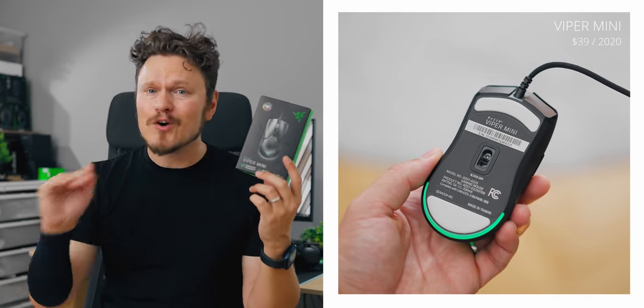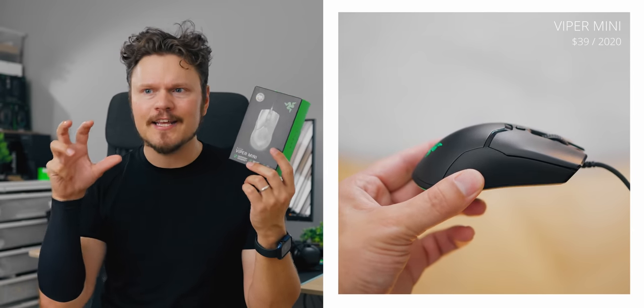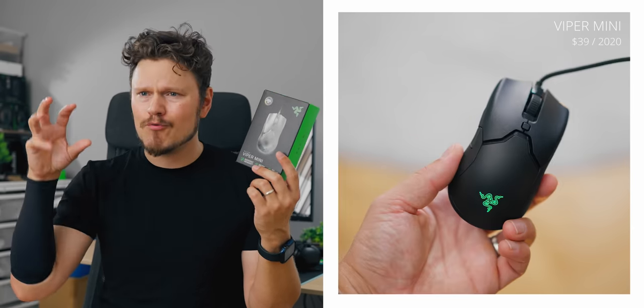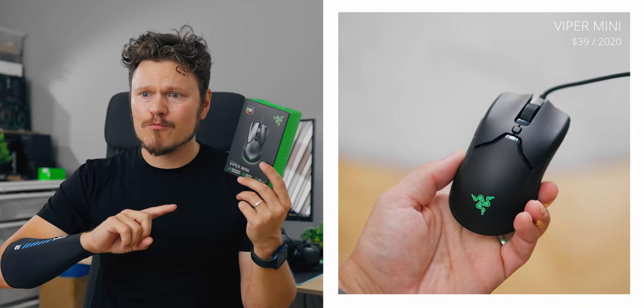The Viper Mini launched at the perfect time, being affordable at $39, lightweight at 61 grams, good cable, a body that has no holes while still maintaining really decent structural rigidity, really nice texture, and everything was a nice, well-balanced, rounded gaming mouse — Razer's most affordable product yet.